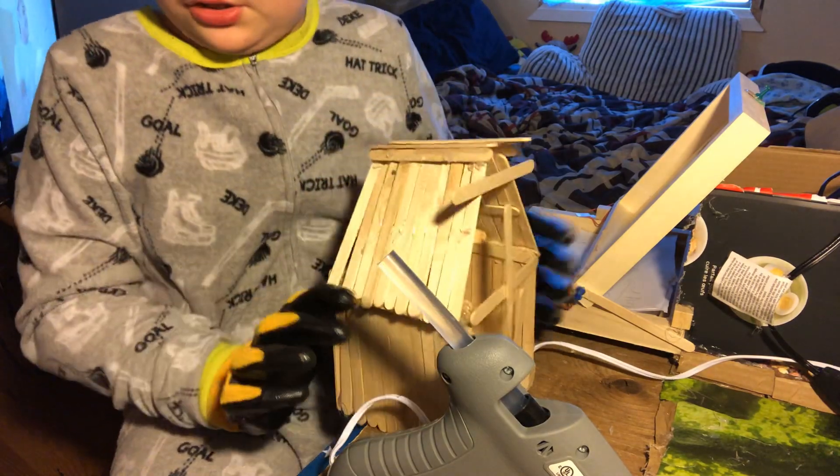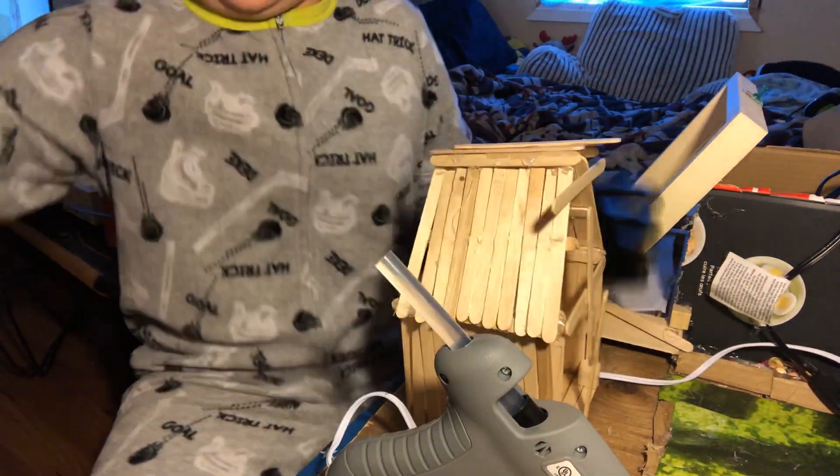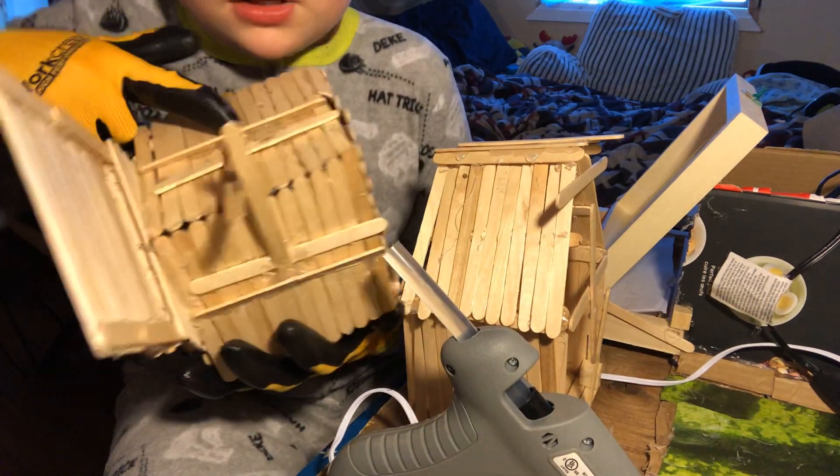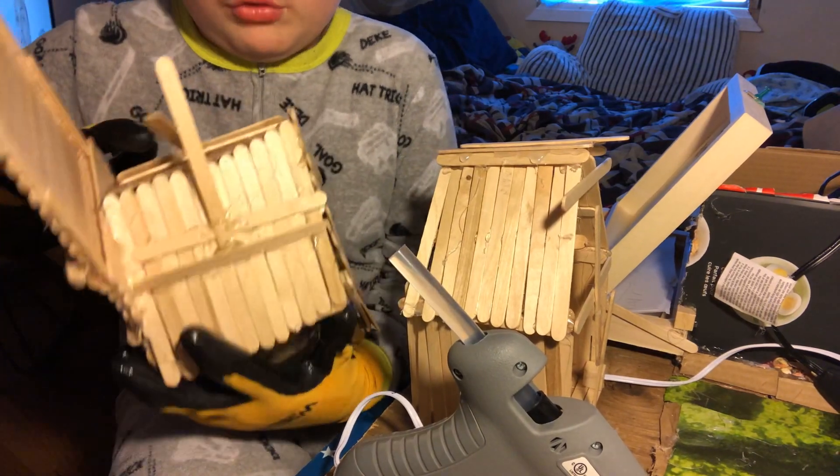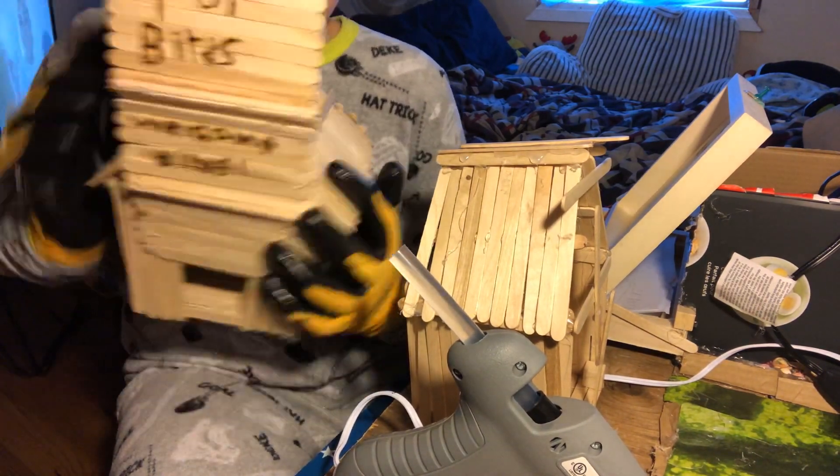Something like this — I can show you guys. Pasta stick, pasta stick, then pasta stick to hold it up a little more. And then you'll put hot glue.